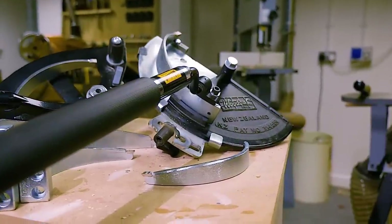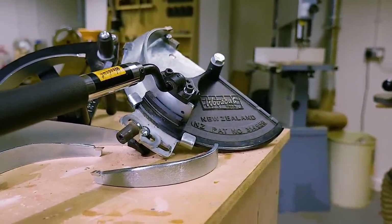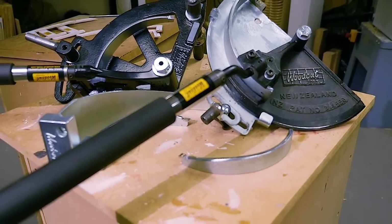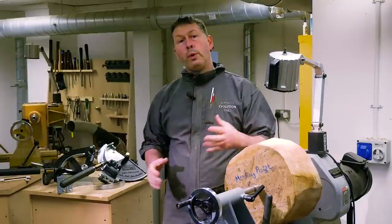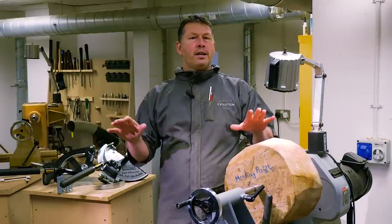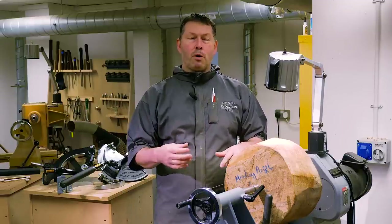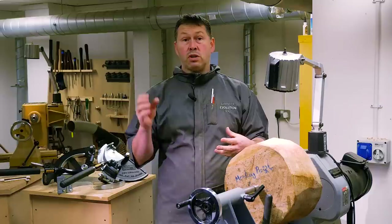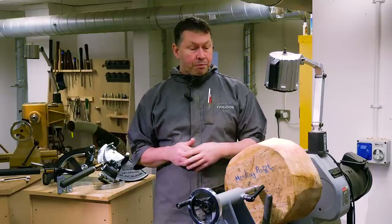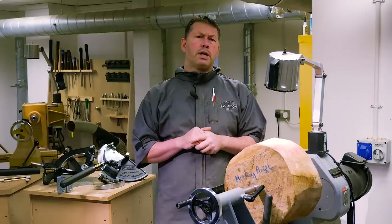There are a couple of bowl savers on the market now. The Woodcut do the Max 3 and the standard. This is a 14 inch bowl blank — a bit of monkey puzzle, so quite a hard tough timber, but it's only 14 inches so we're going to go with the standard bowl saver. We're not going to skip through any of the details, we'll take out some of the drudgery roughing the bowl down, but when it comes to setup you're going to see everything. Even if we make the odd mistake here and there, we're going to learn together and make probably a nest of three bowls out of this.